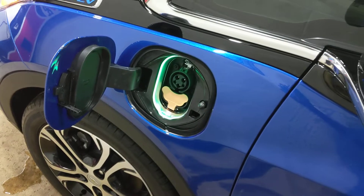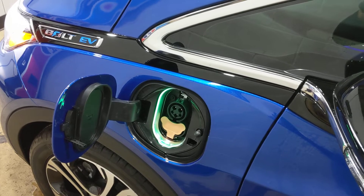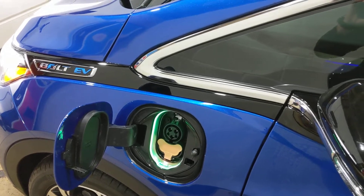As you can see, as soon as you open the charging port it does turn on. From what I read, it stays illuminated for about 60 seconds, which gives you plenty of time to find your cord and do what you need to do.